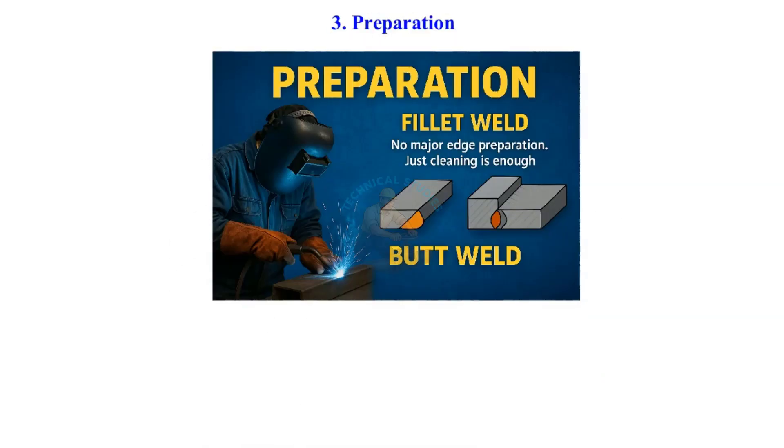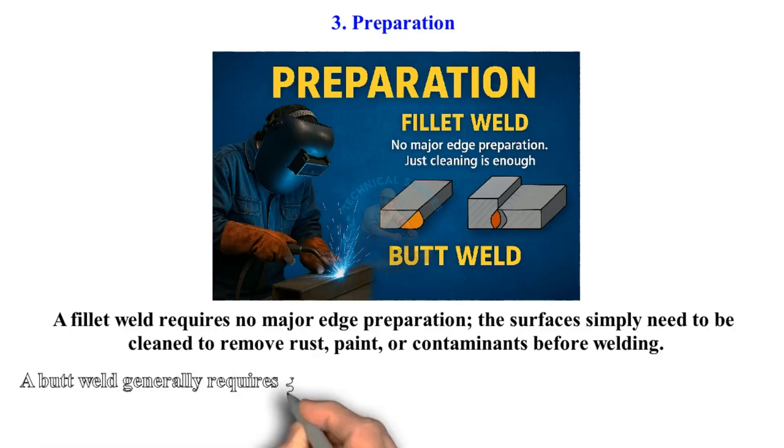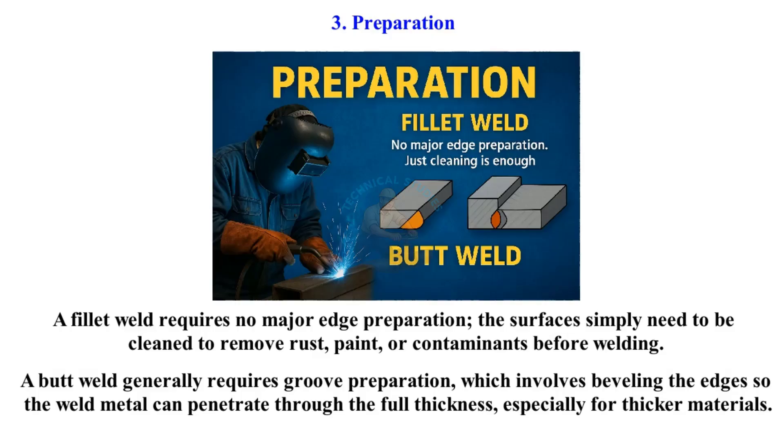Preparation. A fillet weld requires no major edge preparation. The surfaces simply need to be cleaned to remove rust, paint, or contaminants before welding. A butt weld generally requires groove preparation, which involves beveling the edges so the weld metal can penetrate through the full thickness, especially for thicker materials.